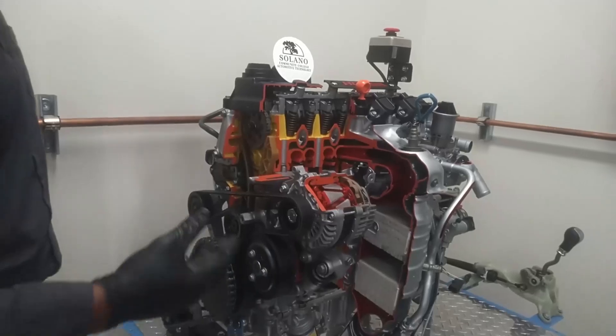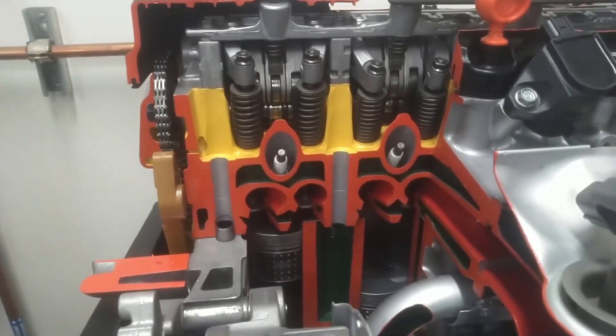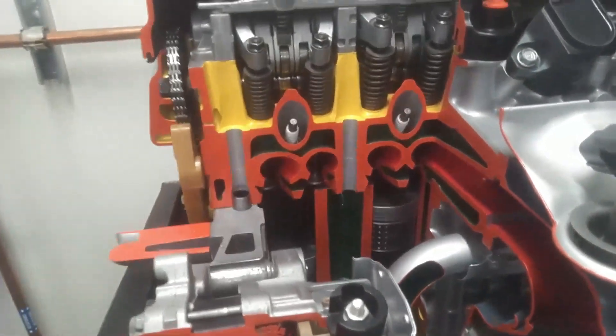You'll notice some of you guys may recognize the most common parts — the pistons down here moving up and down inside the cylinder. What those are doing is going through each of the four strokes in the four-stroke cycle: intake, compression, power, and exhaust. I see the valves opening up there.